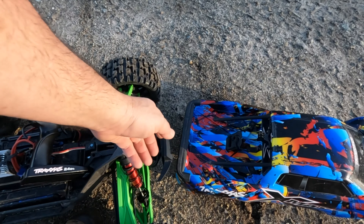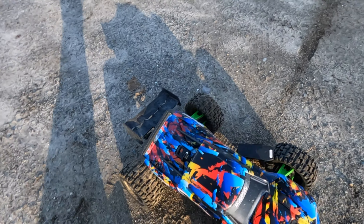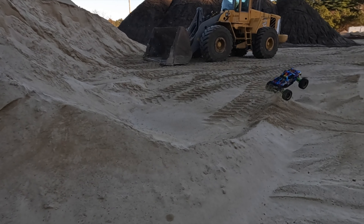X-Max body clips on to the XRT with the wing — you just gotta mod the back of the body a touch. So like I said, I'm out ripping it up — what are you doing today?